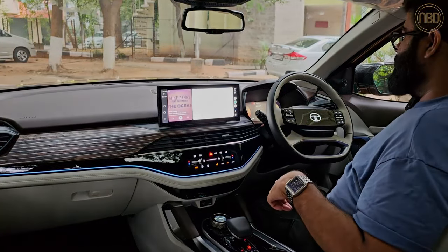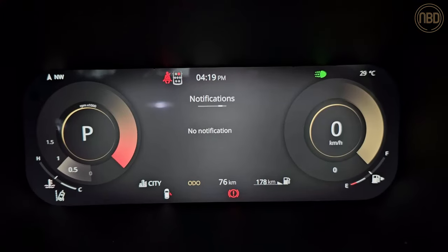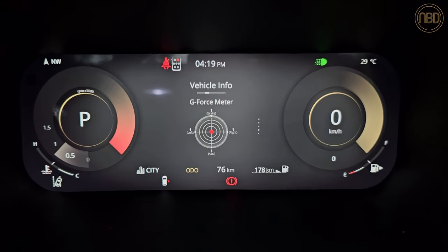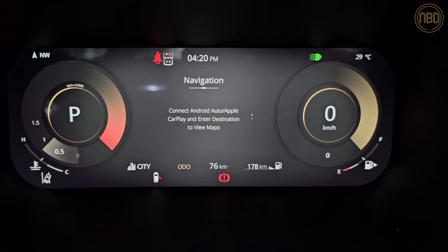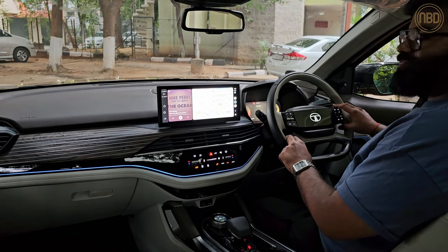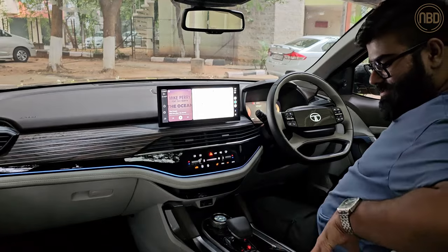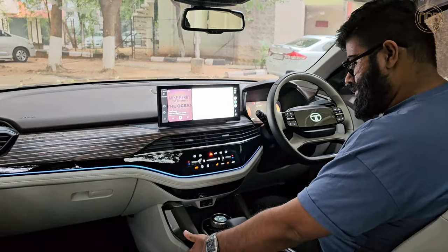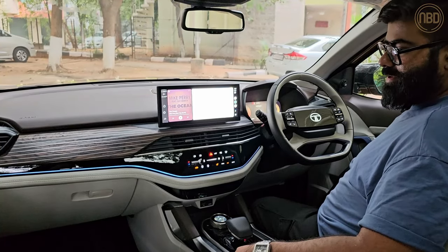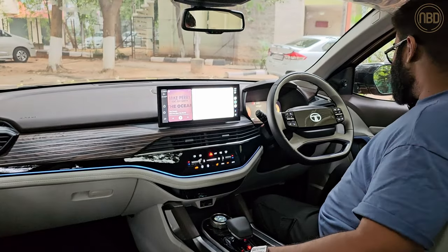There's also a digital 12.2-inch instrument cluster with plenty of features you can cycle through. On the whole, I think Tata has done a great job with this cabin — it feels fresh and modern. There are some cheap, scratchy plastics lower down, but at this price point they're going to have to cut corners somewhere, and they've done it in places where you'd interact less often.